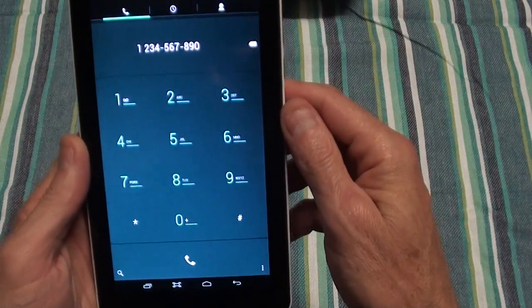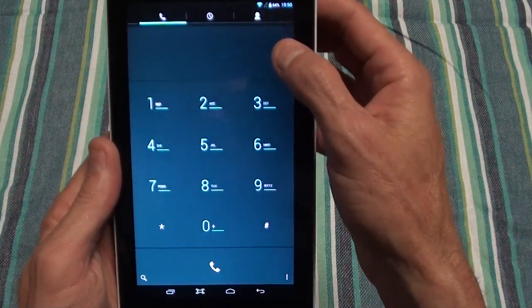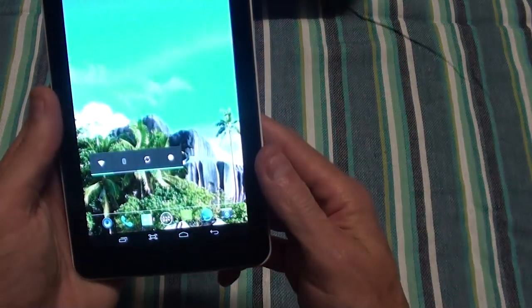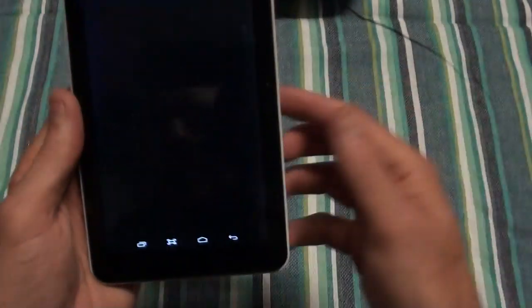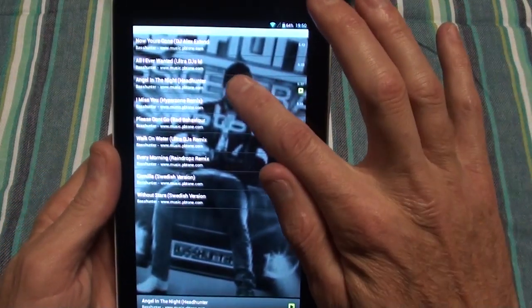I don't currently have a SIM card installed, but from the phone dialler you'll do your phone calls and stuff. Then for those that like playing music and have an SD card full of music, this is also a nice feature.